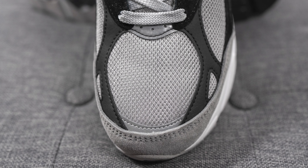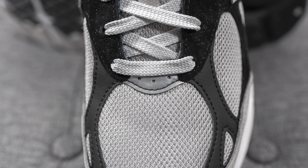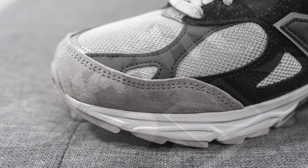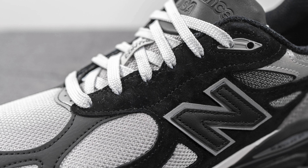Starting with the toe box, it's covered in light gray colored mesh. Right above this we have reflective silver 3M, along with beneath it on the bottom as well. Overlaid on the sides of the toe box we have tumbled black leather. Surrounding the front toe cap we have light gray suede, which feels very nice and buttery to the touch. Moving downwards, covering the mid panel, here we have a black colored suede.